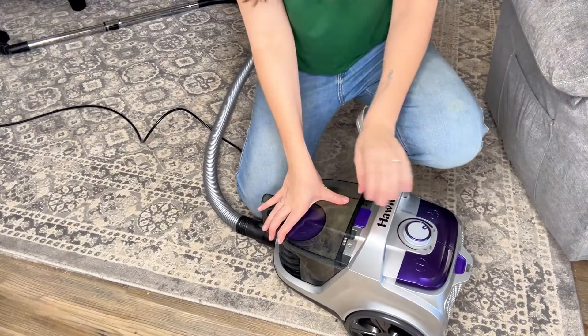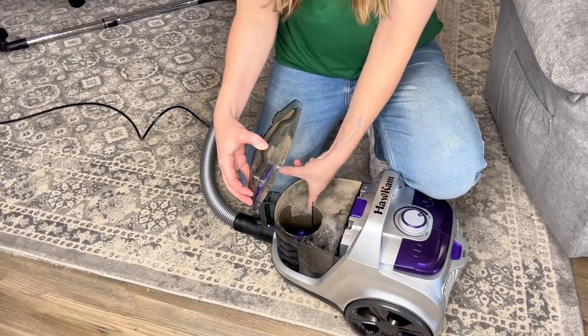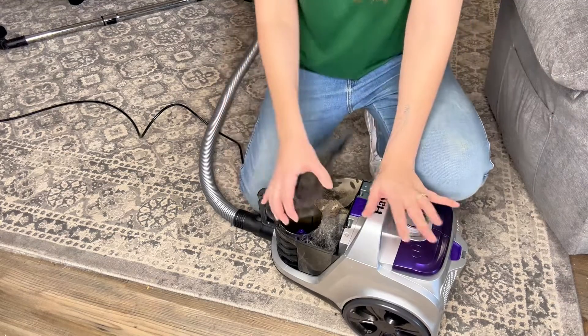So we're going to take a look inside here really quick. This is just the rug, and it looks like it actually picked up quite a bit. Overall, it's done a great job vacuuming.